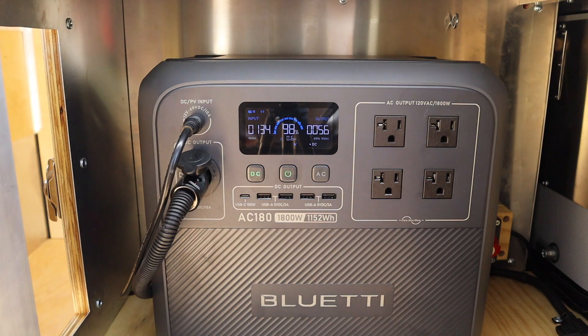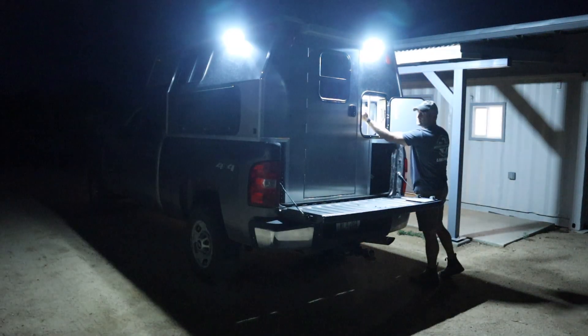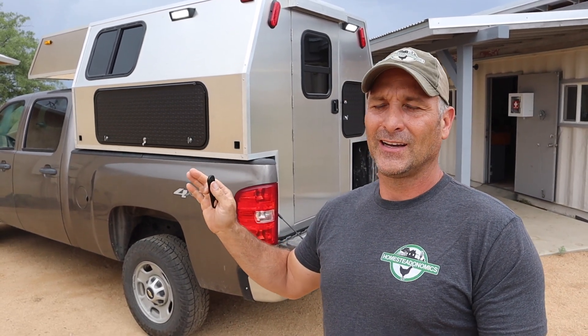Hey guys, this is going to be Part 6 of the DIY truck camper project. In this video I'm going to try to cover all things related to power when it comes to this camper — everything from the 12-volt wiring to the BluEtti power station, which you saw me introduce in the last video, to the compartment lights, switch banks, and a few other odds and ends.